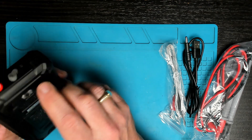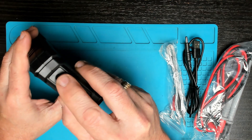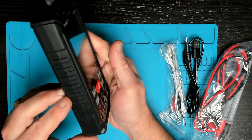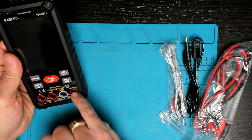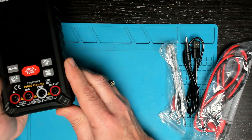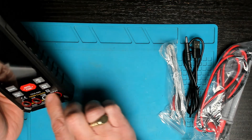Straight away I can see a torch on the back, a power button, and the jack for plugging in the charger. The jacks for the leads are now on top of the meter. I've seen similar versions where the jacks were at the bottom, which was a little bit awkward — this looks much better.